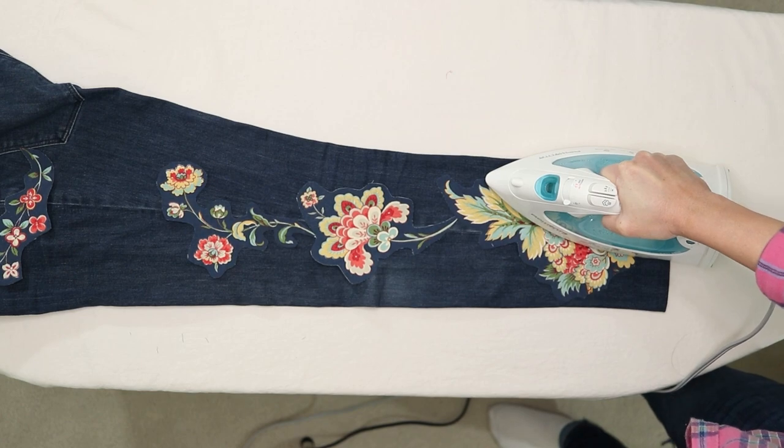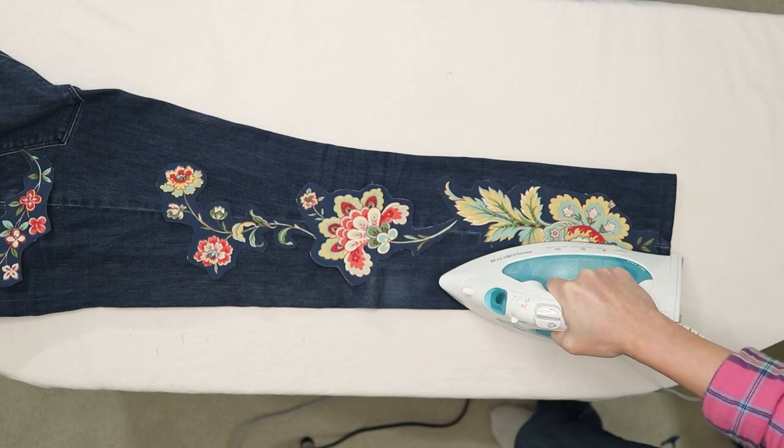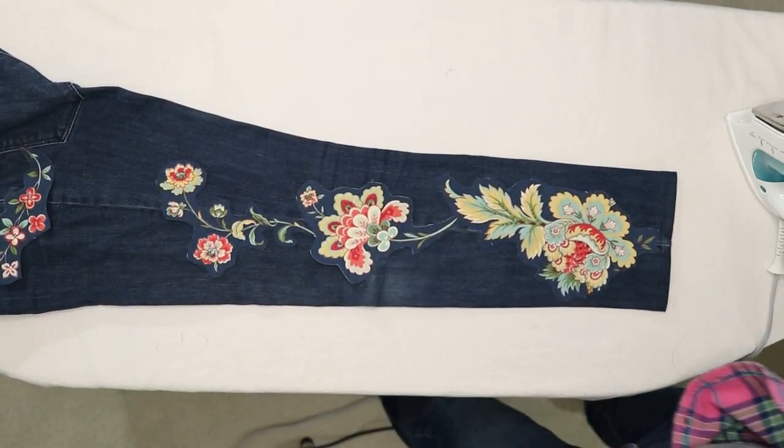Iron the appliqué patches in place. The instructions say to hold and press for 6 seconds, but I found I had to hold the iron for more than 10 seconds to melt the adhesive into the jeans.